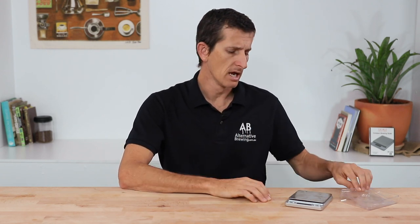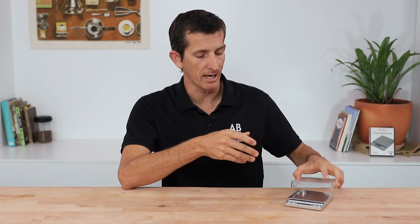And that's the Compact Brewing Scales from Ten Mile Coffee Tools. It's a simple enough set of scales to brew excellent coffee when you need it. If you have any questions on this set of scales, throw them in the comment section below and we'll get straight back to you.